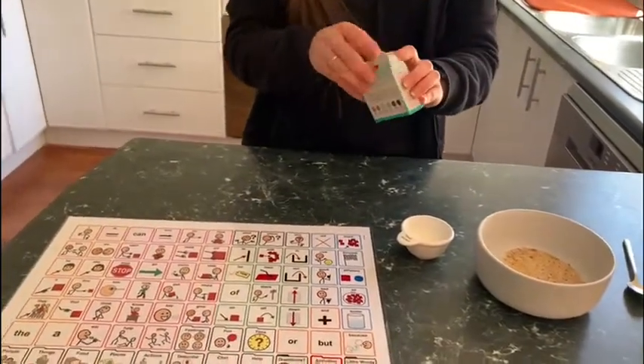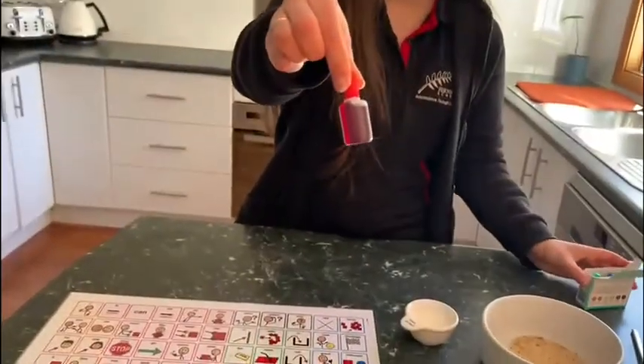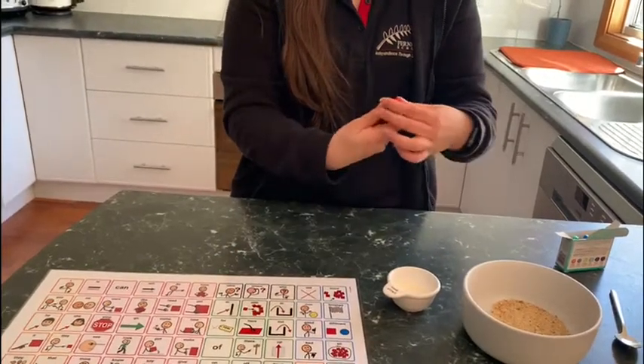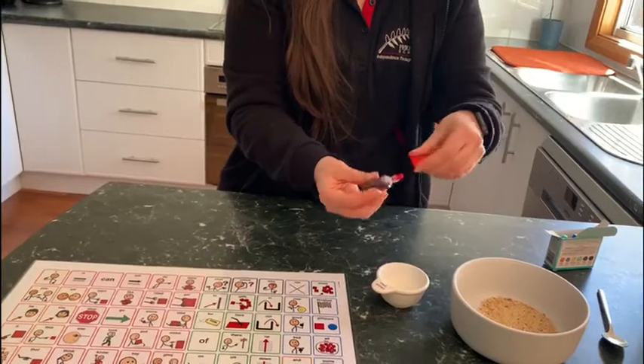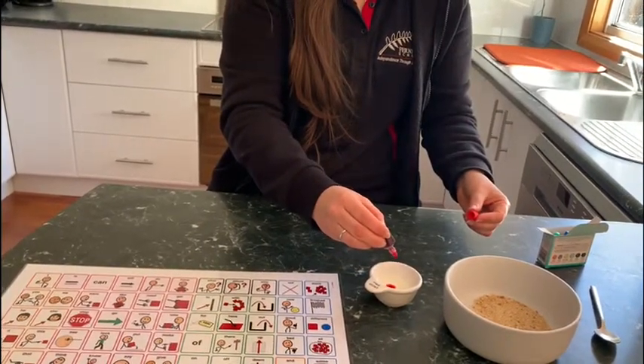However, whatever your means of communication is, I'm going to pick red today. I'm going to put some food colouring into the milk. I'm only going to put in two little drops — one, two.